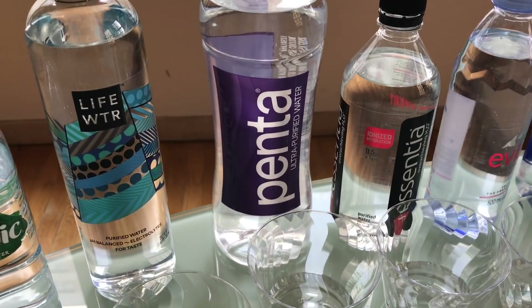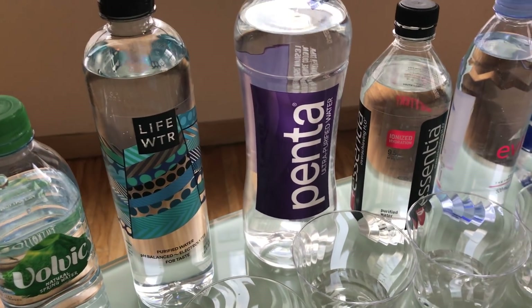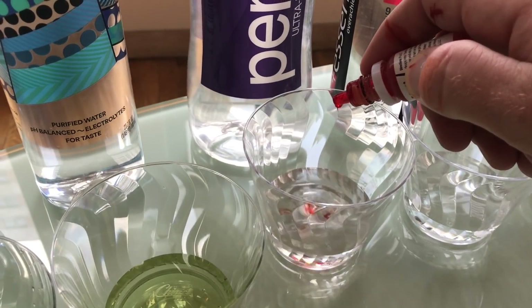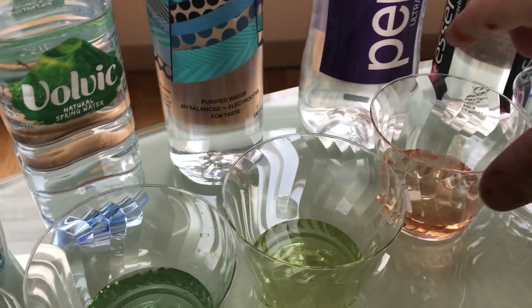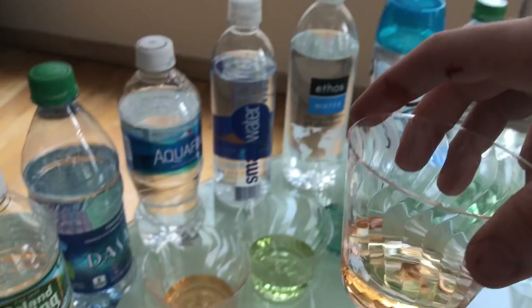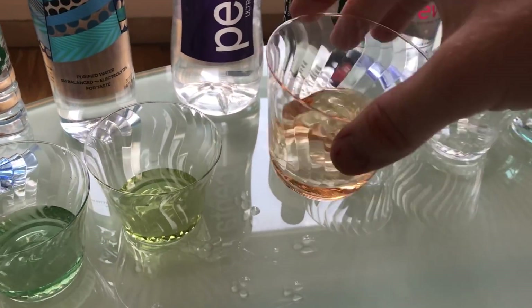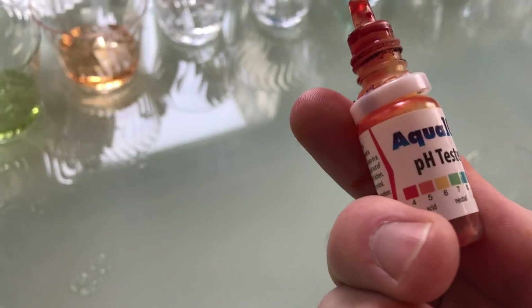Penta water, the ultra-purified water. You go through several steps to make sure it's clean of any contaminants. Let's see what they've got. Oh my gosh, whoa — that's even more acidic than the Dasani and Aquafina. I'm going to say that's around a 4. That's slightly better than Sprite.